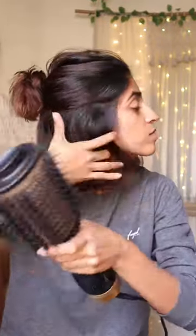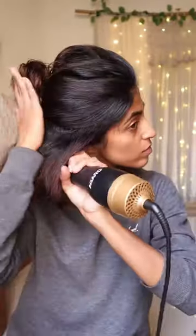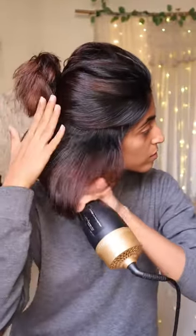First, I use a blow brush normally and then I rotate it to the inside so that it will get a bouncy look.